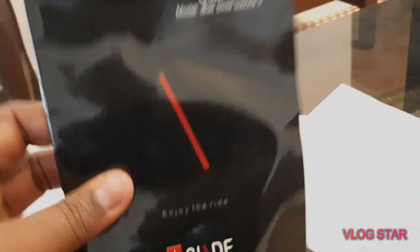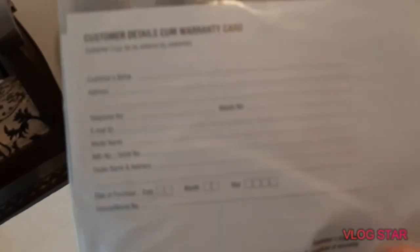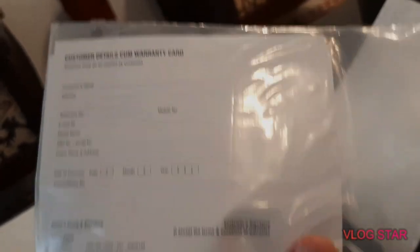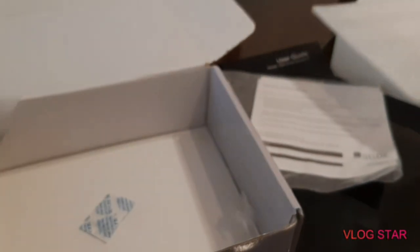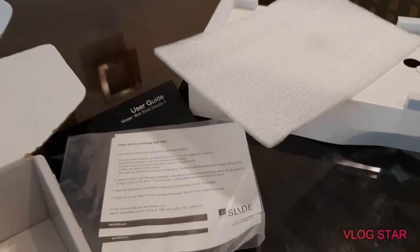Guys, guidebook. I slide — enjoy the ride. We have some details over here. This guidebook — you can find the same details. If you are not sure how to check, this guidebook will help you find what you need.